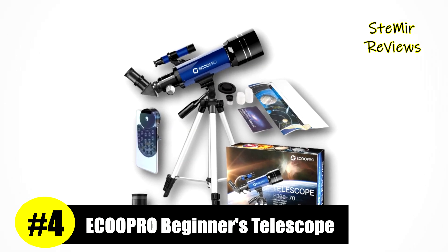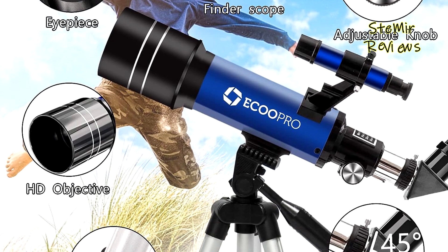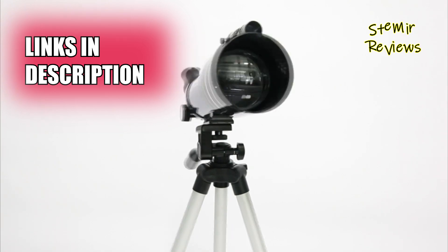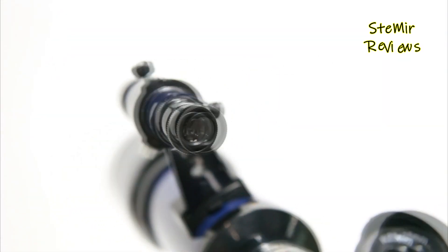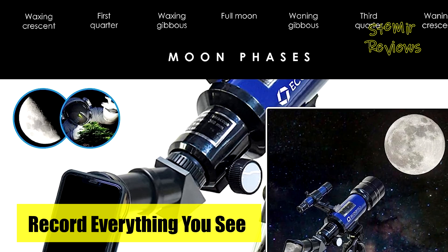Securing a well-deserved fourth position in our esteemed telescope rankings is ECOPRO, a brand that truly lives up to its reputation. Designed for both kids and adults, their astronomical telescope serves as a splendid gift to inspire people to delve into the wonders of nature and life. With a 360 by 70 millimeter refractor, this telescope enables satisfying observations of the moon and terrestrial objects.